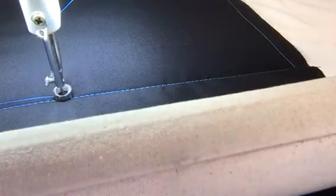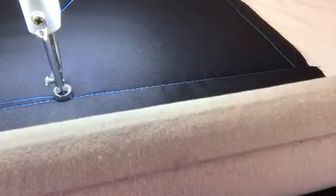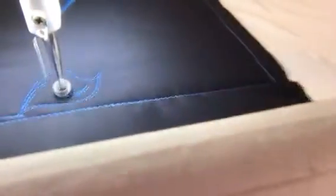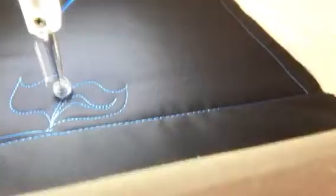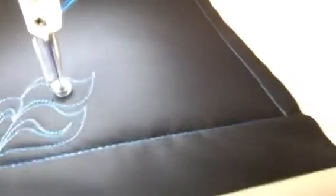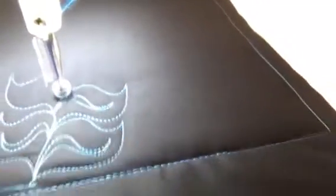Hey, it's Tracy at Whirls and Swirls Quilting, APQS Ontario. We're back at it. So this is spineless — it's a leaf. We're just going to attach them together. It's a very bulbous leaf. Because it's spineless, it would be great in a sashing.